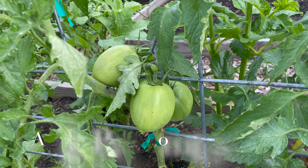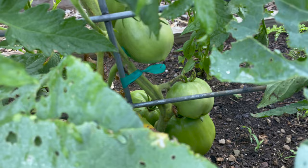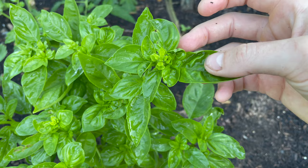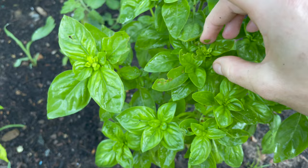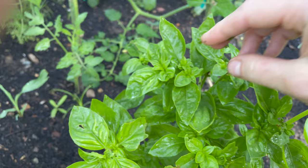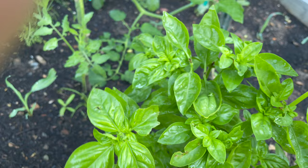Our Amish paste tomatoes are starting to put on some tomatoes, along with basil. When you see the basil starting to do this, you want to go ahead and pinch those off. That is the basil trying to go to seed. At some point during the season I'll let it because I want to save some basil seeds, but for right now it's going to get bitter and not taste as good. So I'm just going to pinch these off.